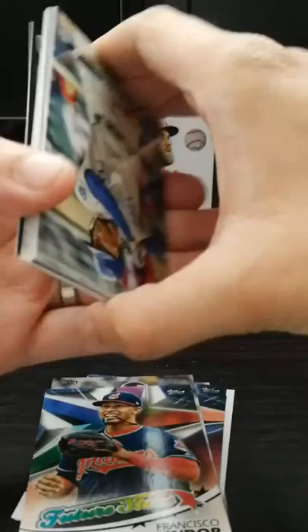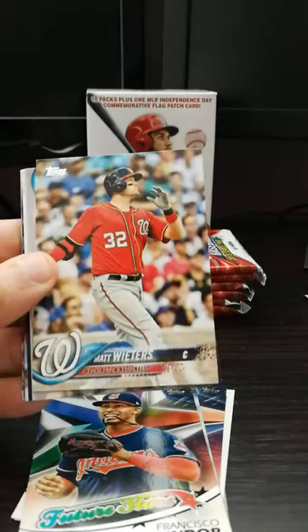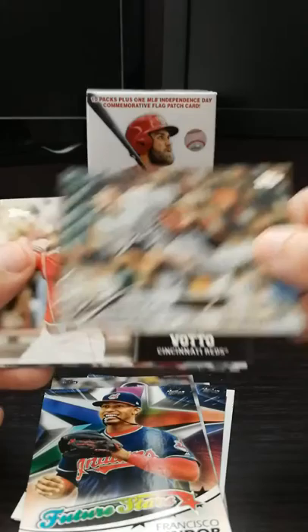I've got a redemption code for the show. I'm going to keep that because I still play that edition. Yoenis Cespedes - former Cub. Steven Wright - current PED user. Matt Wieters. This guy always kills me in the show. Marcus Stroman. Is this a short print card? I don't think so. I'm not a big Jays fan, even though I live in Canada.